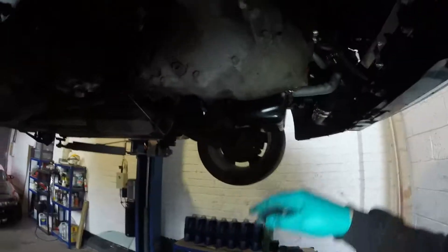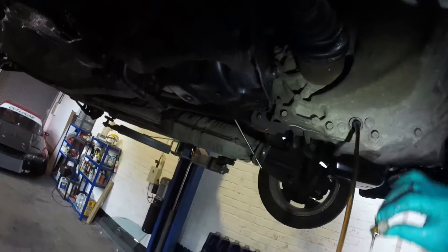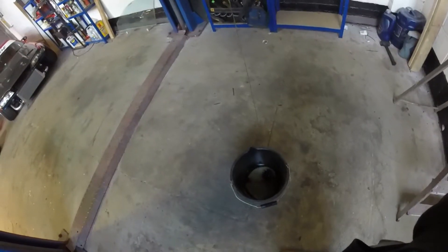What are the chances of this going right? That looks relatively clean. But for what we've got planned it needs to come out. Next will be the drive shafts - get the wheel off, the oil is nearly drained now.